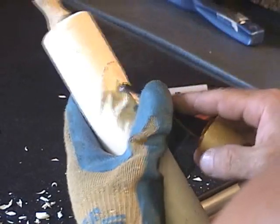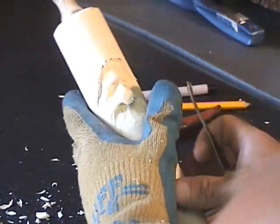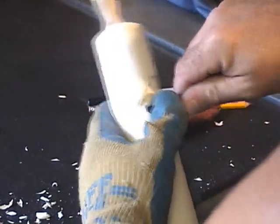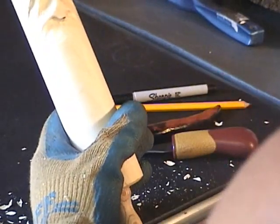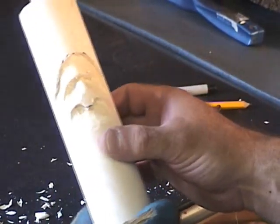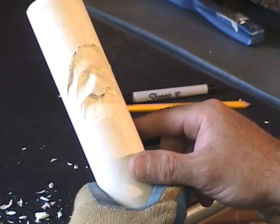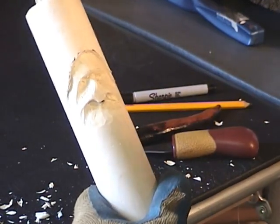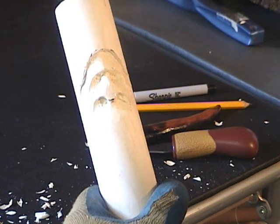Maple carves nice but it can be rough. Now we've got our nose and our eye sockets started, and a hairline established. I'm going to see how he stands for a minute, clean him up a little bit, and then come back and we'll take the next couple of steps.